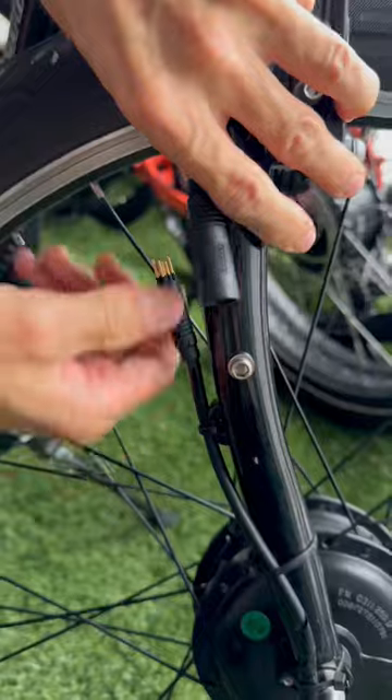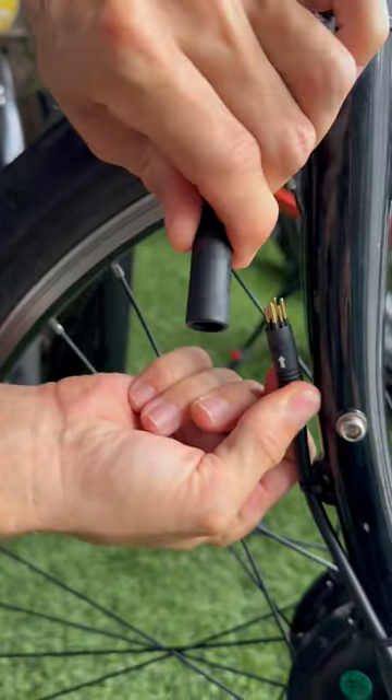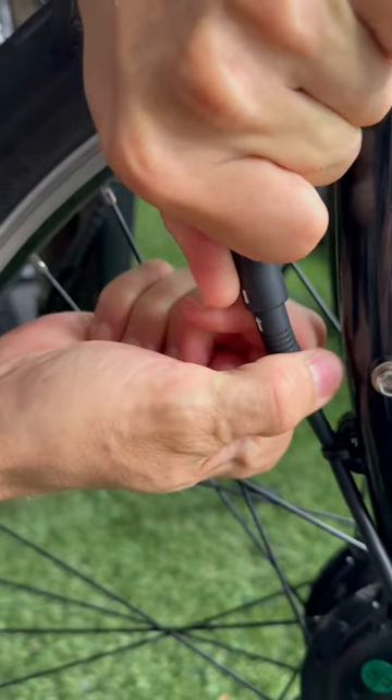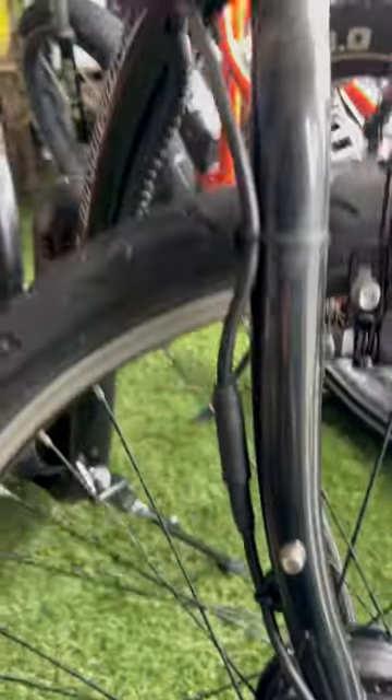Turn the battery back off. Go down here where the connector goes from the motor to the rest of the bike and check all the pins. Make sure nothing is broken, check that the arrows are lined up perfectly, and just make sure this is a very snug fit. Sometimes this gets loose when you're riding or in shipping.